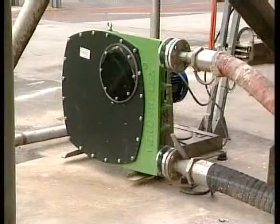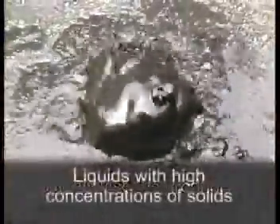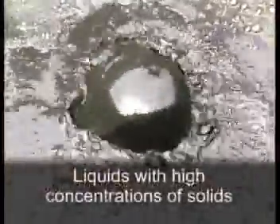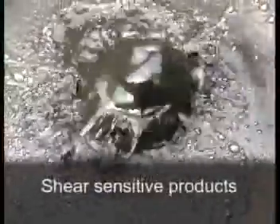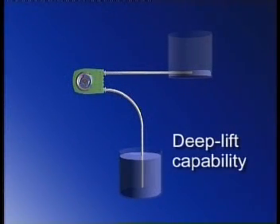This mode of operation means that the VerdaFlex pump, with self-prime, can handle highly viscous products, liquids with high concentrations of solids, abrasive or highly corrosive and shear-sensitive products. The VerdaFlex pump can handle deep lifts with ease and can be run dry without damage.